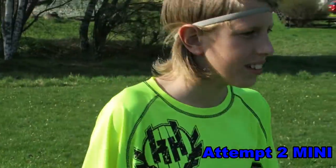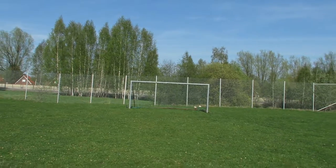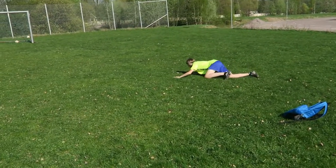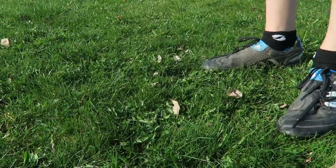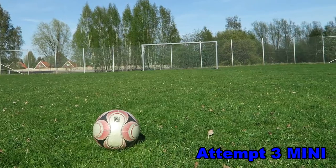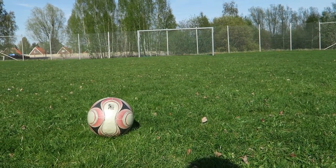Can I get your autograph? Nope! Okay. Fuck it! That's how you hit the crossbar! It's 10-3 guys, let's do this!